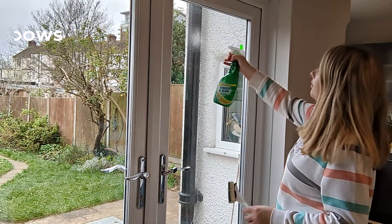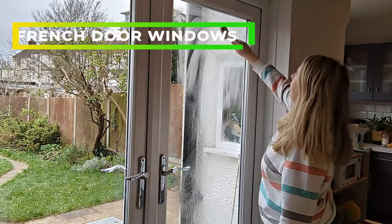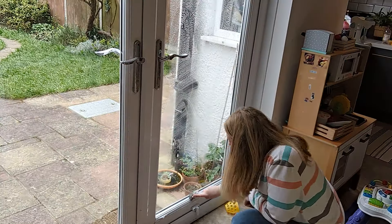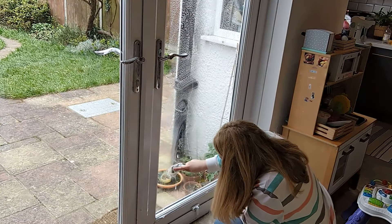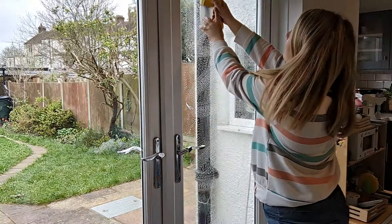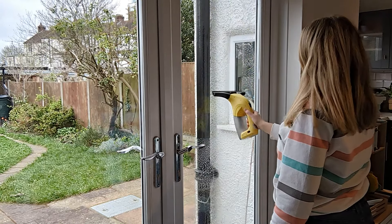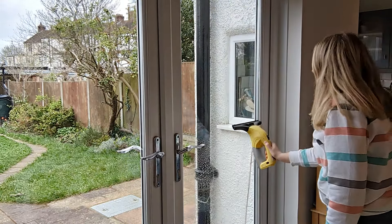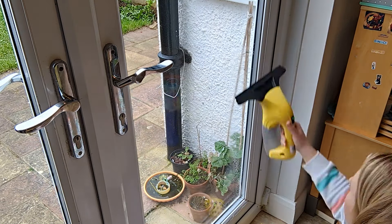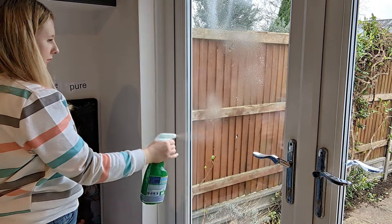Next I am moving on to cleaning my windows — this is definitely a task for spring. With lighter mornings and evenings you're going to notice all the marks on your windows. I spray some window and glass cleaner, give it a good scrub, then use my window vac to finish off. That method leaves no streaks, no marks, and they're looking really great.